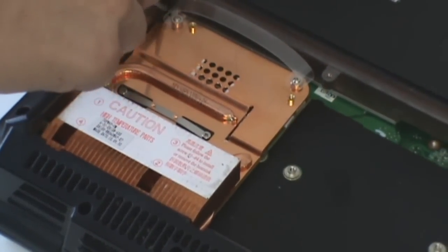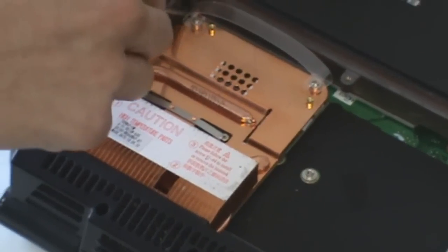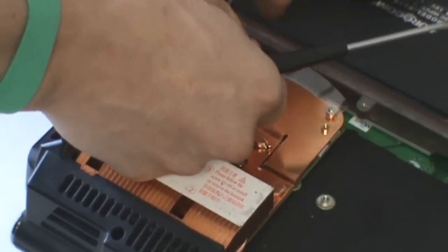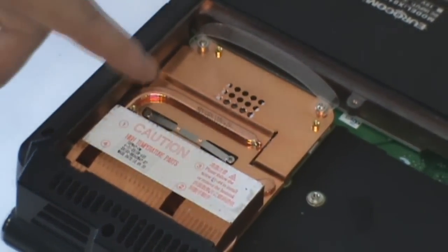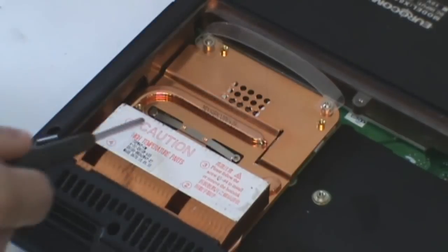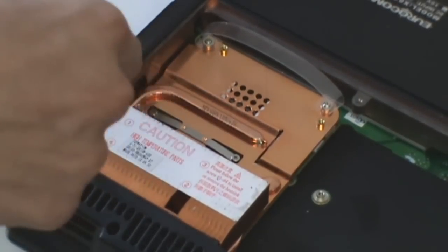The fan is held down by three screws, and it is also connected to the main board. Let's take off the video card heatsink — we have four screws: two down here, two up top.